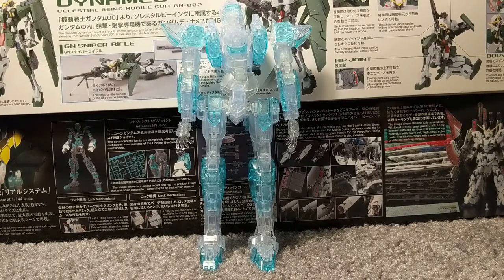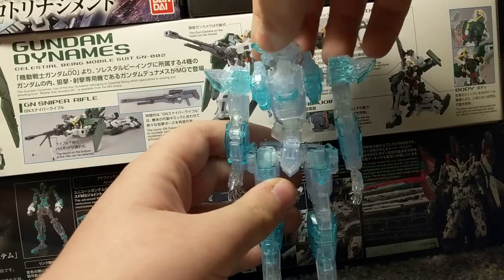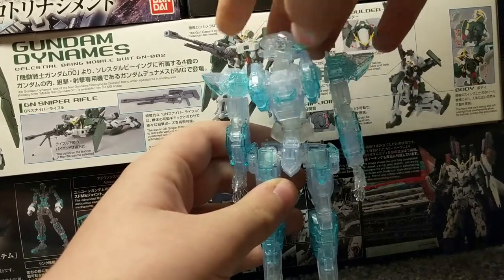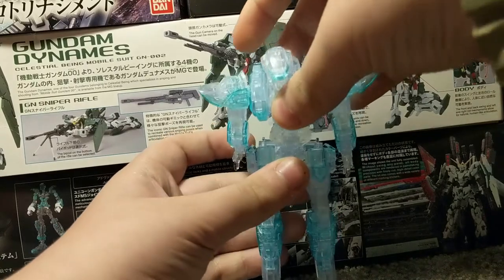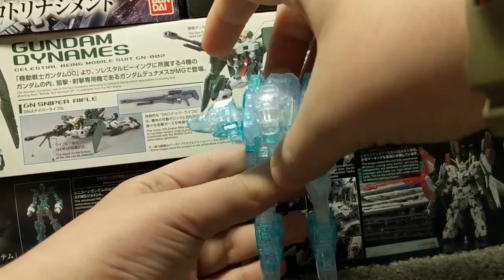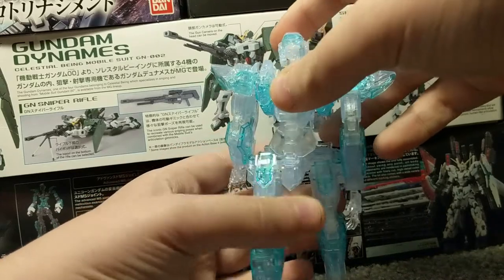Since it's kind of hard to get specific details on camera, next on to articulation. Starting off with the head, there is a 360 degree turn. It can bend down this far and look up that far. The waist can bend down this far, which is pretty far, and it can bend back that far.